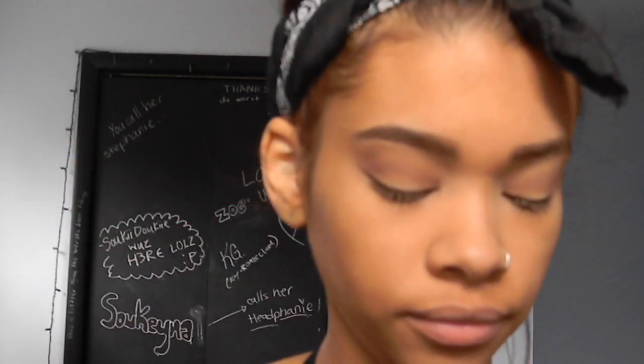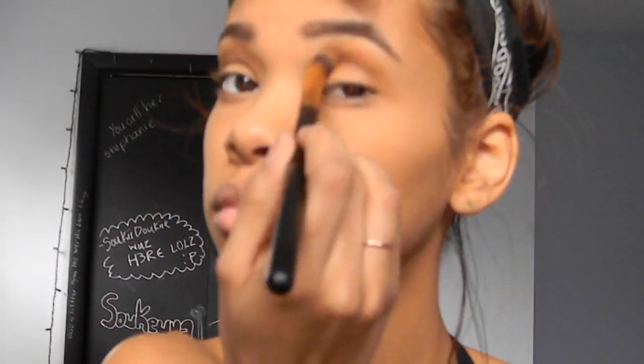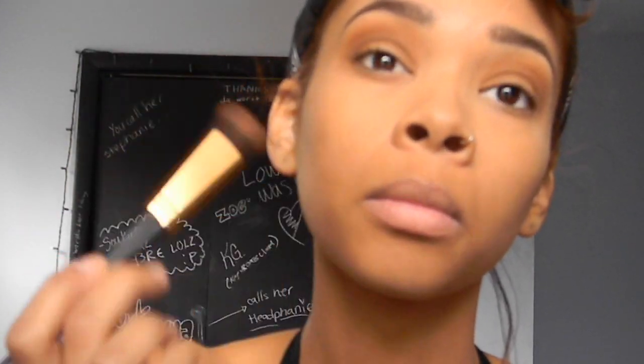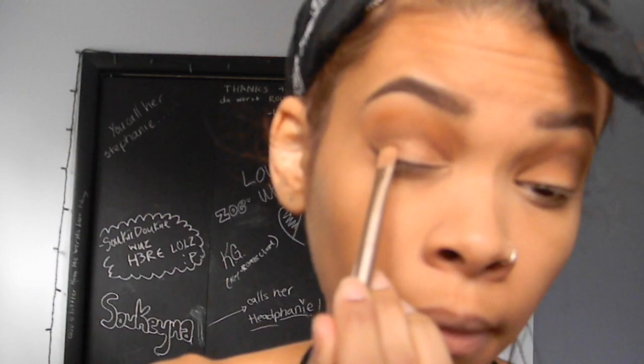I'm going back in with the Maybelline Fit Me Powder Foundation in the color 360 as my main crease color — it's a chestnut brown, so just find something similar to that. I went a little too hard, so I'm going in with a makeup wipe to clean it up. Then I'm going in with my ColourPop Glow Up Highlighter as my main lid color, packing that on my lid.